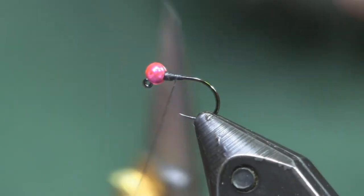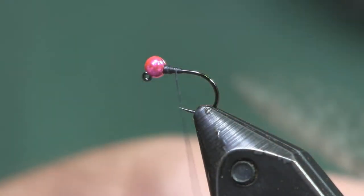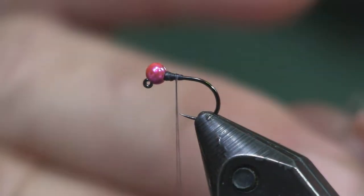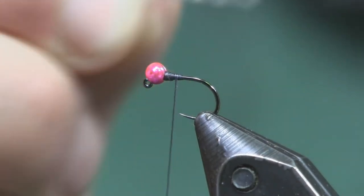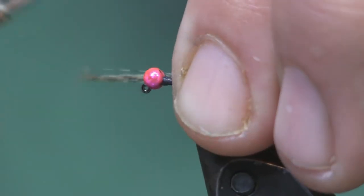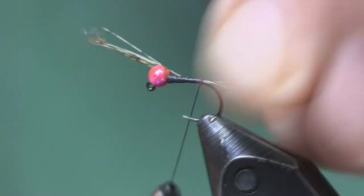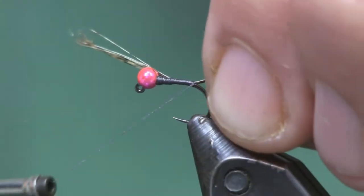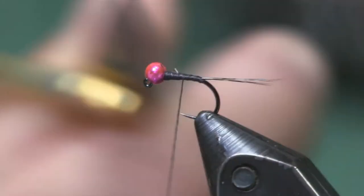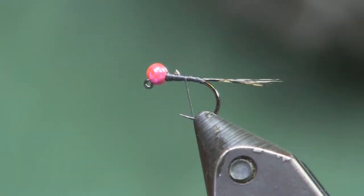All I do is tie on some dark gray 140 denier thread, and then we're going to put on a coq de leon tail — medium pardo — not real thick, just six or so fibers. Pull the fibers off, bunch them up, get them all the same length. Hold them up to the fly and make the tail about the length of the fly — noticeable but not too long. Wrap right back to the bend of the hook, and I usually put one wrap underneath just to hold them up and splay them out a little bit.